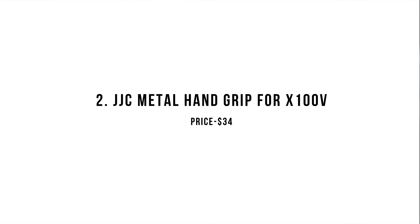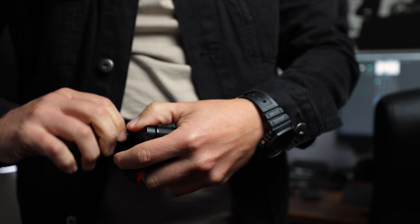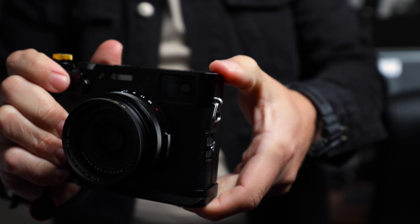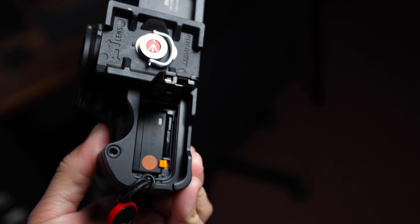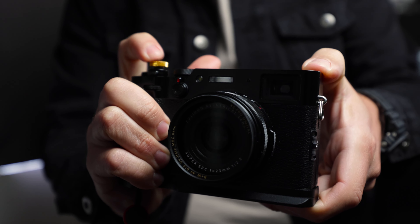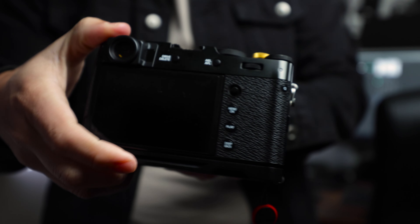My only gripe with the X100V is that the grip and leatherette suck — I feel like the camera could easily slip out of my hands. But thankfully, JJC makes a grip that remedies this problem and doesn't make the camera any bulkier. What I love about this grip is that the tripod mount still gives you access to the battery door and is Arco-Swiss compatible. Overall, the build quality feels solid, although the leatherette on the grip itself feels cheap.